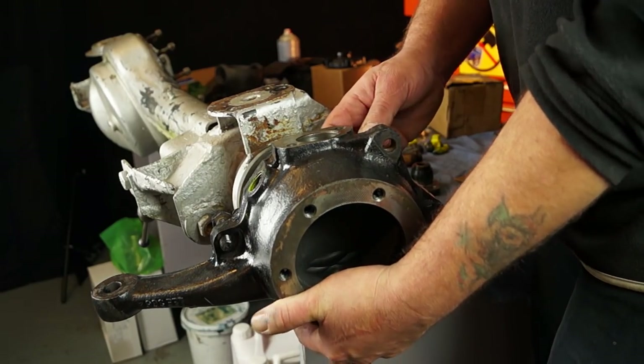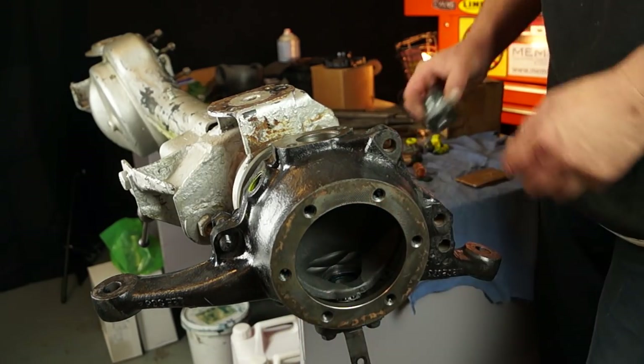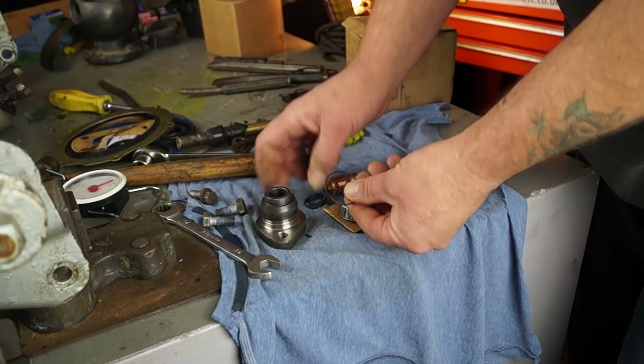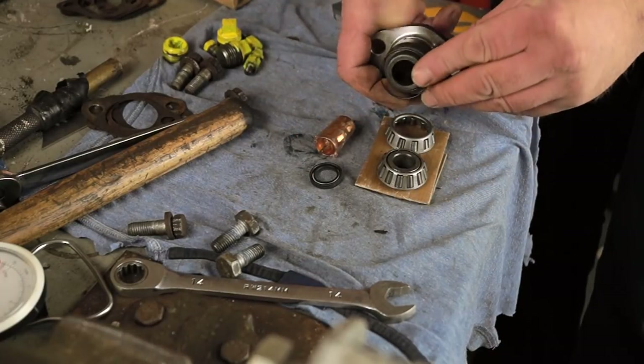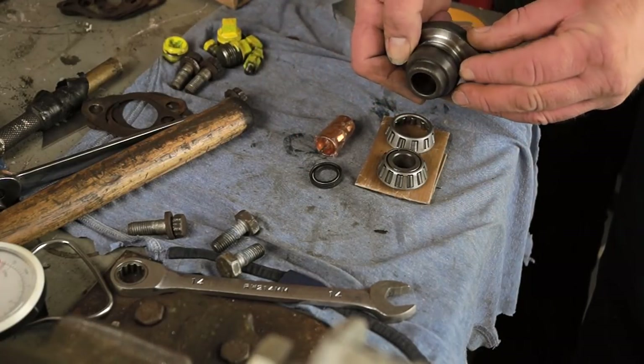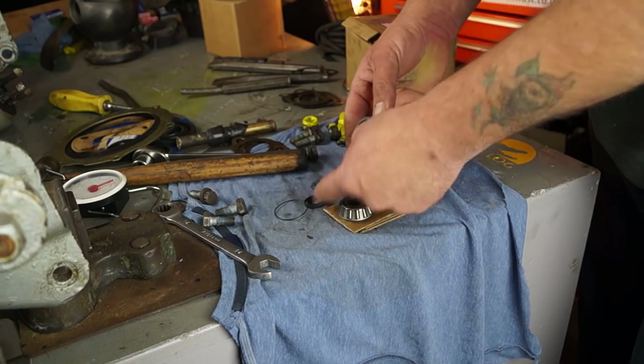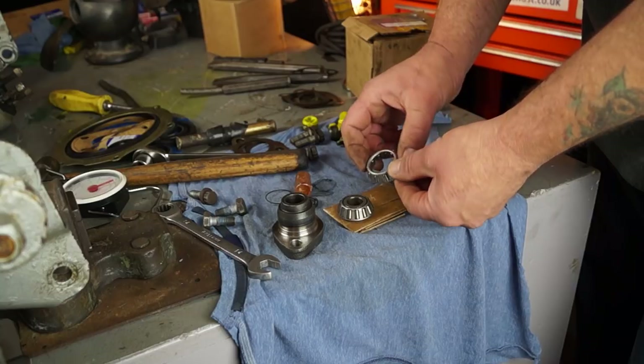I'll quickly run through a few differences in this axle between this and the Discovery type. This top pin actually has an O-ring which fits in a groove. As you can see here, it comes in the kit and goes in the groove, but we'll leave that out for now — we don't want to damage that, we'll put that in last thing.